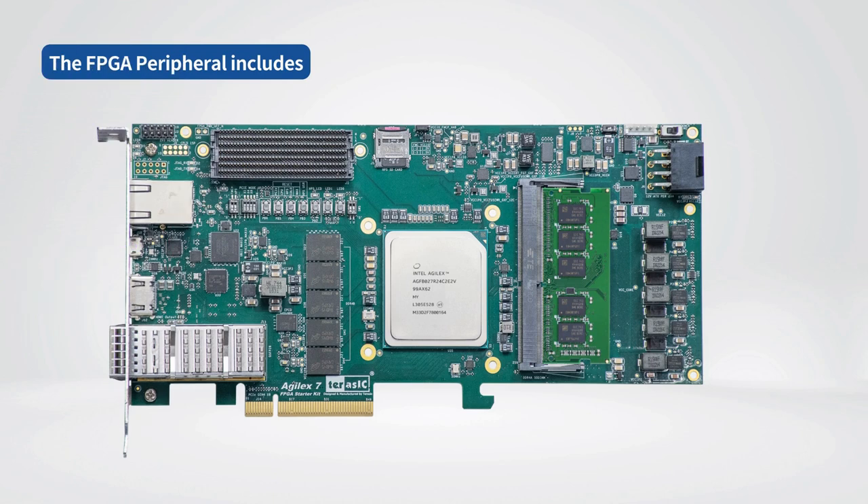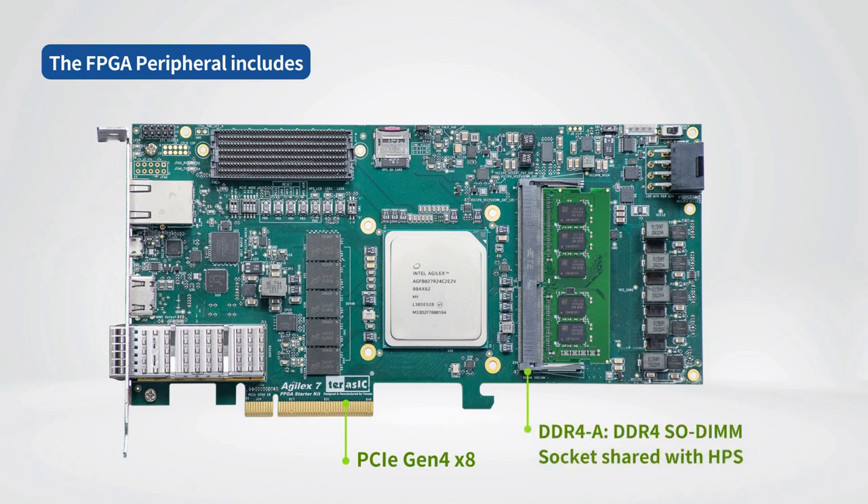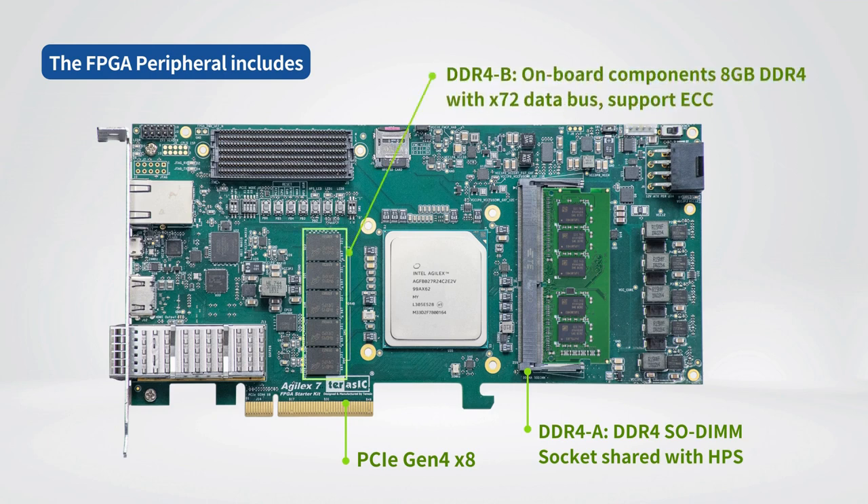FPGA peripherals include PCI Express Gen 4x8, DDR4A DDR4 SODIMM socket shared with HPS, DDR4B onboard components with 8GB DDR4 and x72 data bus supporting ECC, FMC Plus connectors with 16 transceivers supporting VCCIO 1.2V, and a QSFP28 port supporting up to 100GB network interface, backwards compatible with 40, 25, and 10GB interfaces.